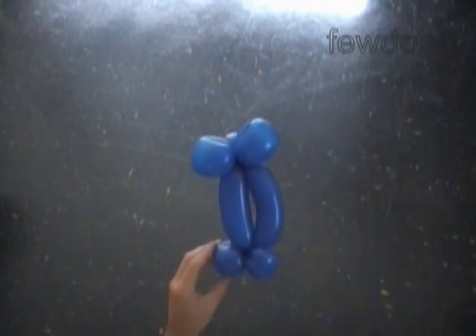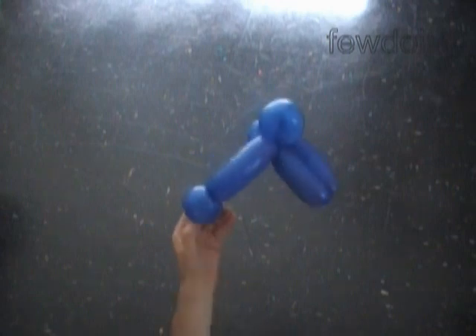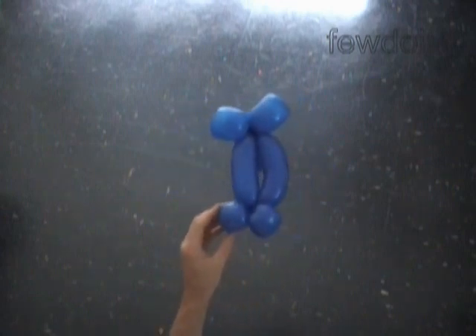Now let's fix all bubbles in proper positions. We have made the upper part of the body. Here's a side view and the front view. Now let's put this balloon aside for now.